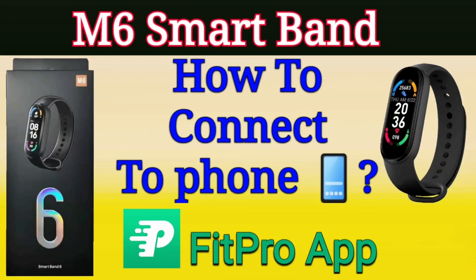Hello, in this video I will show you how to connect your M6 smartband to your phone using the Fit Pro application.